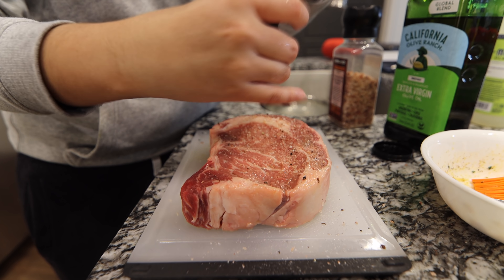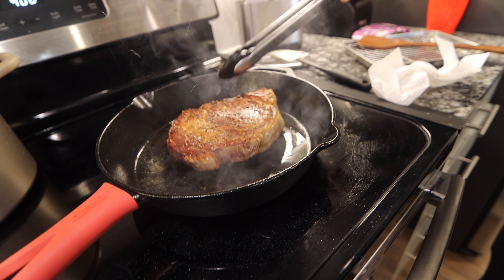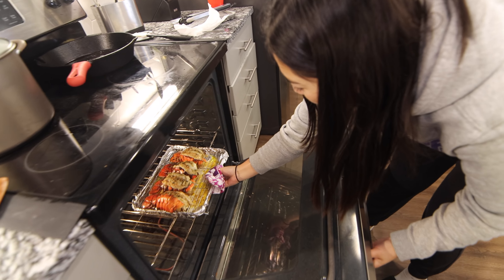Now let's get to the steaks. Olive oil, rub it in, massage, salt, pepper. Asparagus is done, let's take it out — looking good. Now let's put our steak in — 250 for 15 minutes. It's been 25 minutes, now let's reverse sear. Lobster tails going in — 400 for 12 minutes. Let's reverse sear the steak. All right, ready? Yeah, that's good! It's been about two minutes, let's flip. Oh my god, that looks good!